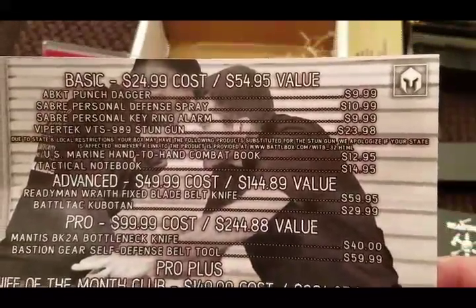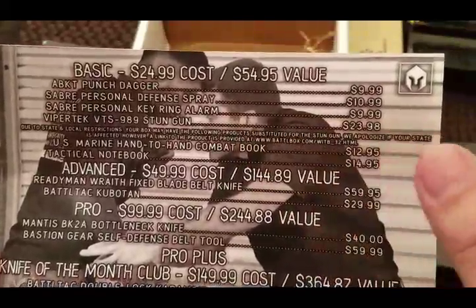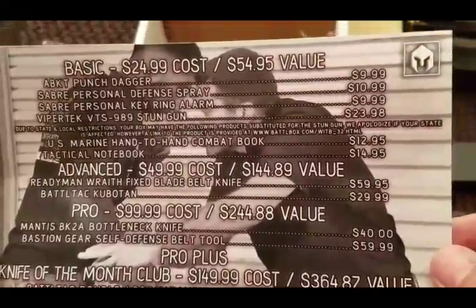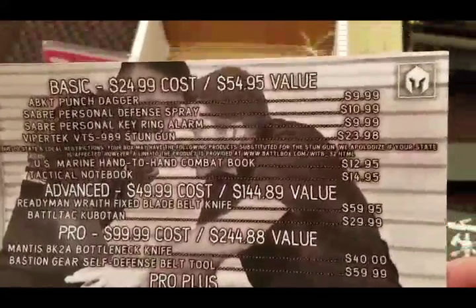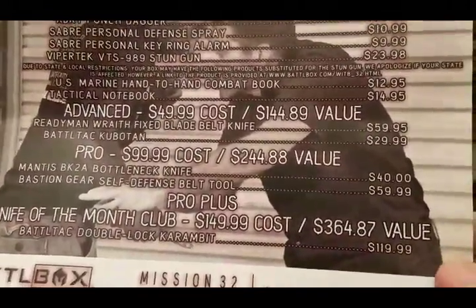That was an excellent basic box. You get a little bit of everything to shore up your personal defense. For a $24 cost plus shipping and handling you get almost $55 worth of value. That's going to segue into your advanced box, which is a $50 cost.